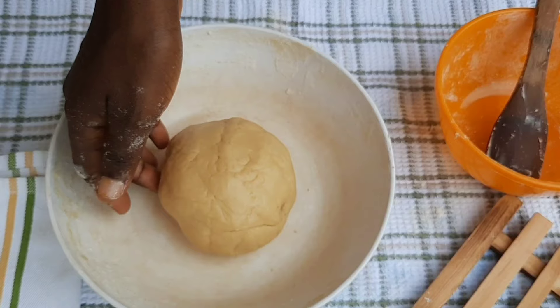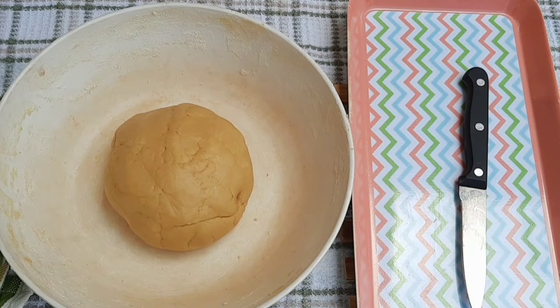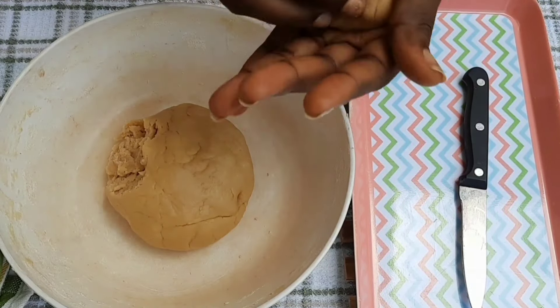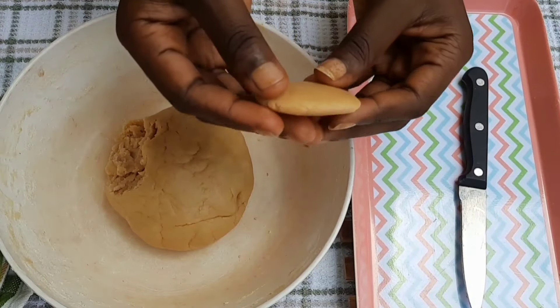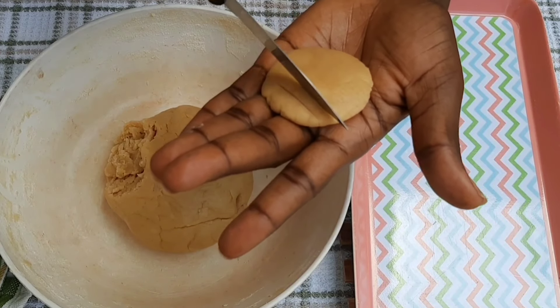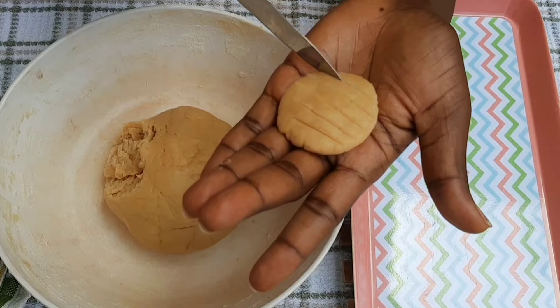I cut the dough into portions and give each one the shape I want. For the design, all I need is a knife and my palm — I take the quantity I need, mold it into a ball, press it in my palm, and then slice just the top layer with the knife, not all the way through.